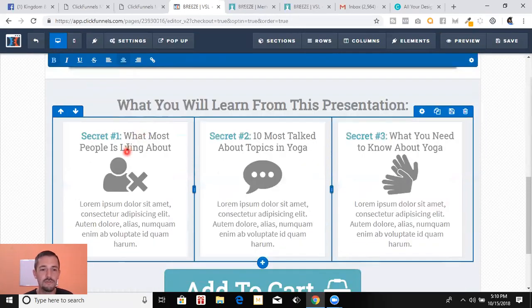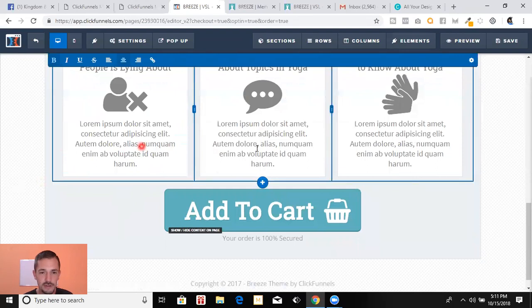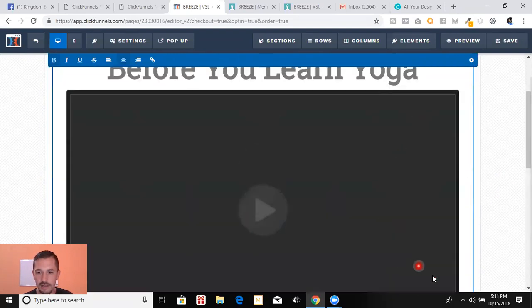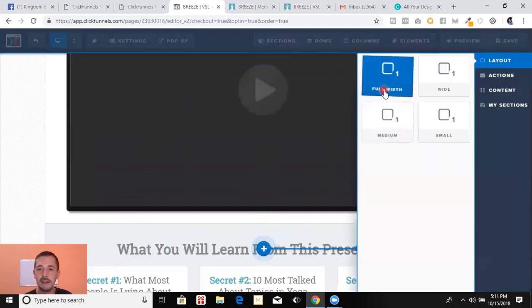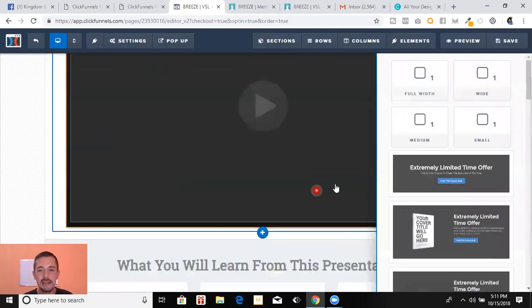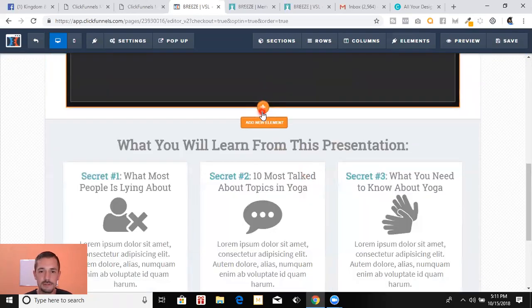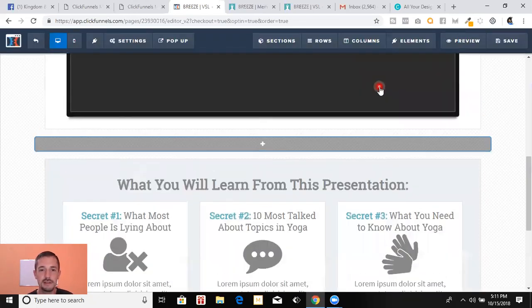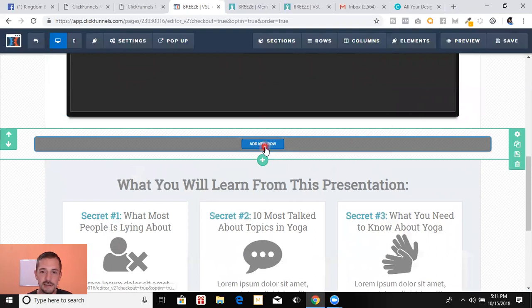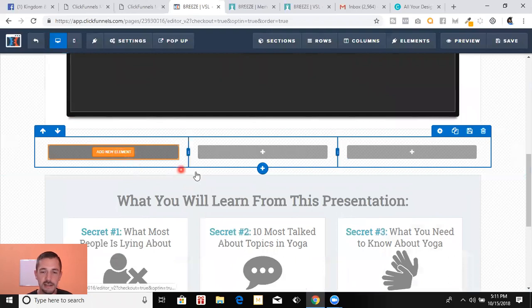You can customize this — change the headline, put in your own video, add photos or topics you're going to be talking about. Sections are the green ones — I added a full-width section and put testimonials in. Slow down a little bit — there we go. I put in some testimonial videos right here.